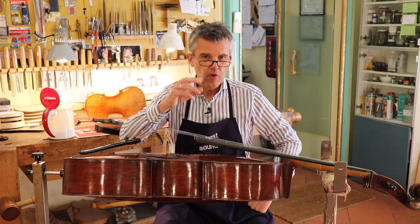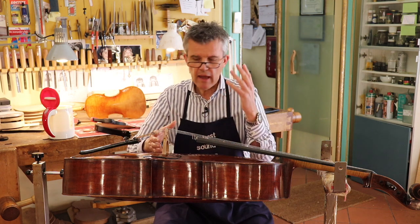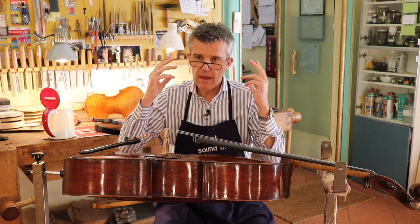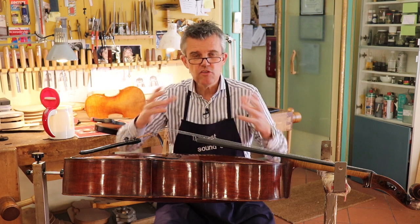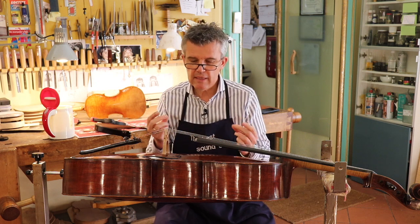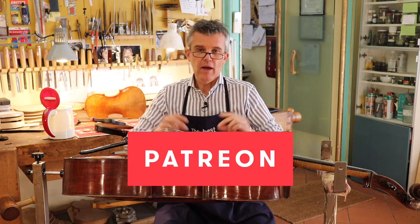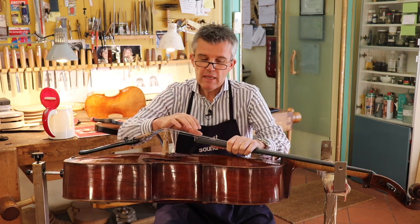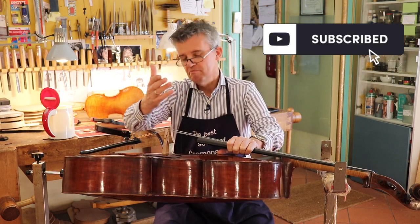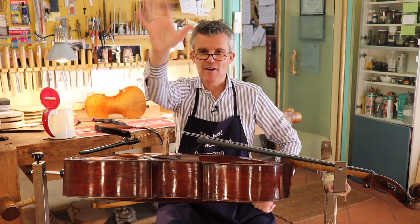If you want to know more details on gluing, on bridge cutting, every month we make one video about setup and one about varnishing and antiquing an instrument. For all the measurements and more contact with me, sign up on my Patreon channel. Otherwise, stay tuned and stay interactive. Push the like button — that's the most important — and subscribing gets you a big hug from me. Thanks for watching, see you next time. Ciao!